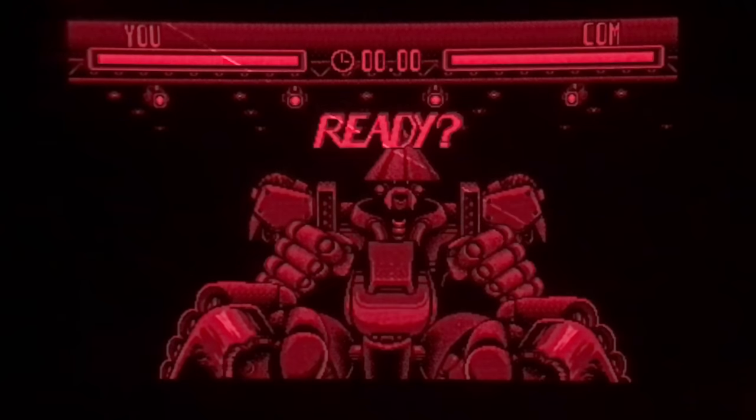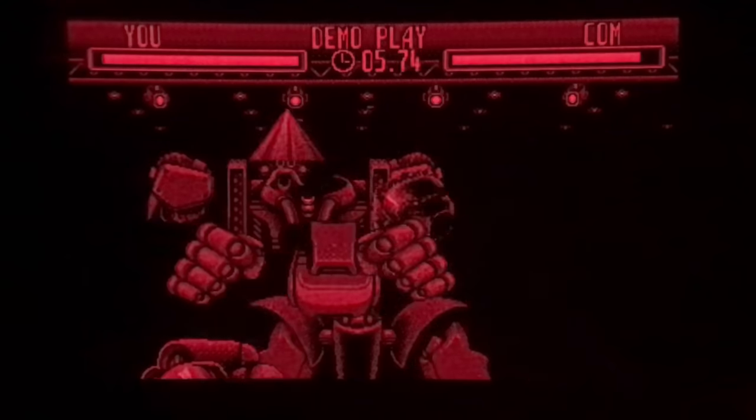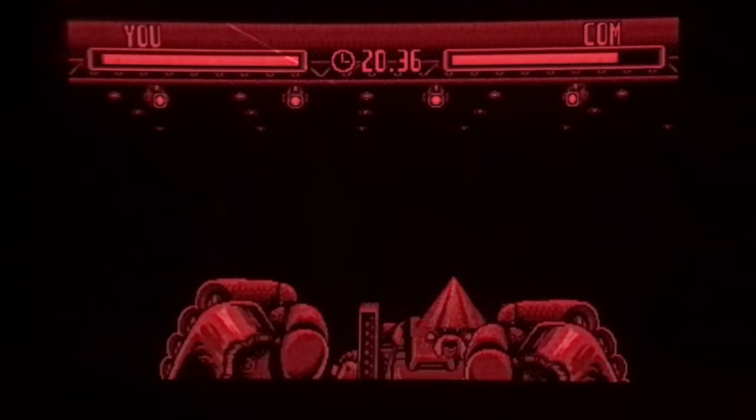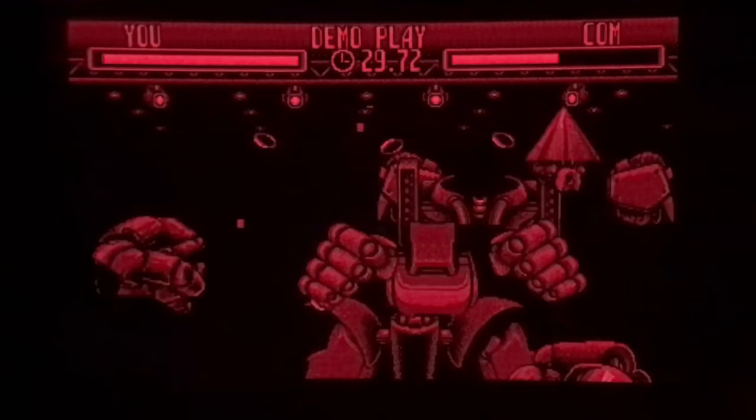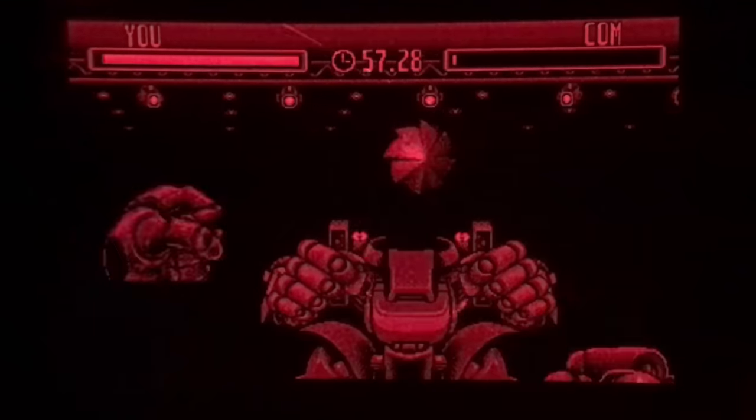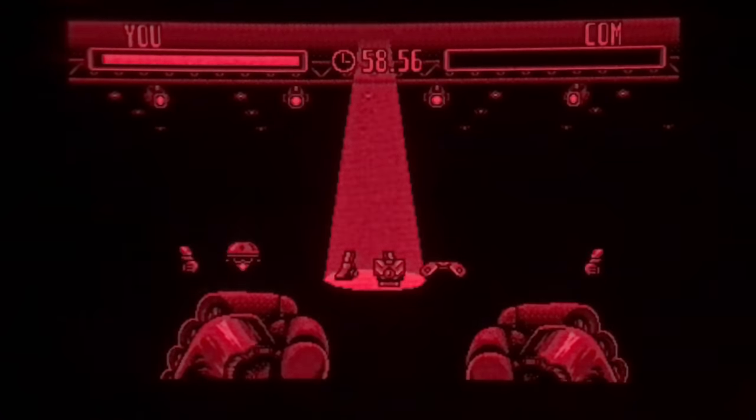The Virtual Boy is another system with a really unique display — though this one's not entirely for the better. The games are completely monochrome in black and red. There's a good reason for this: the Virtual Boy was too early. Nintendo made a colour prototype but it was going to be way too expensive. LCDs at the time were awful — either super expensive or had crazy motion blur which made things almost unplayable. So they went for a weird LED display.